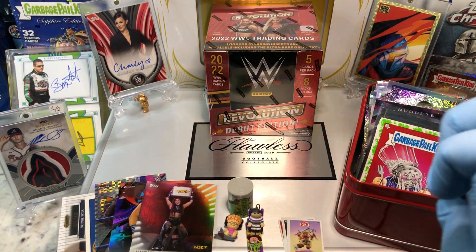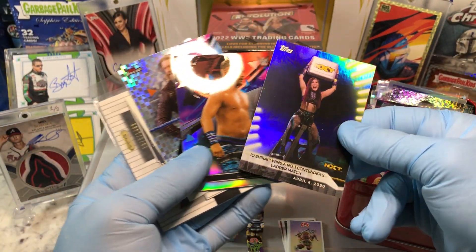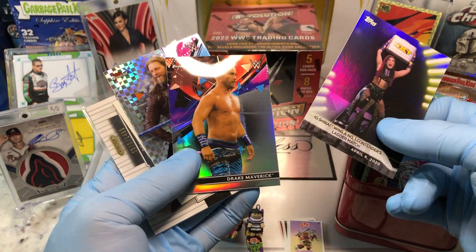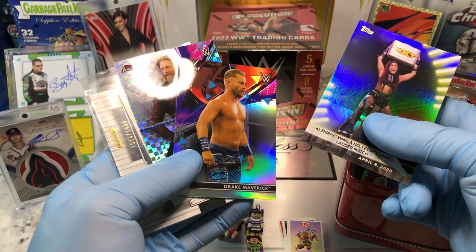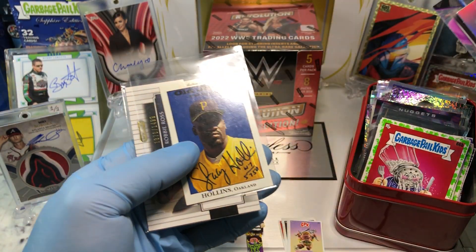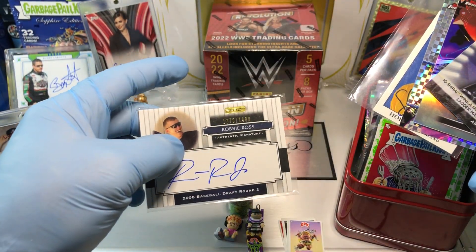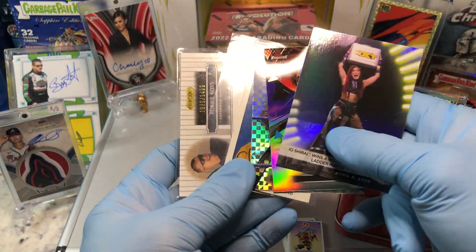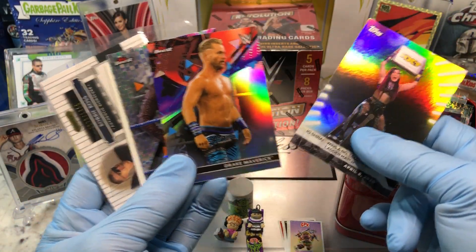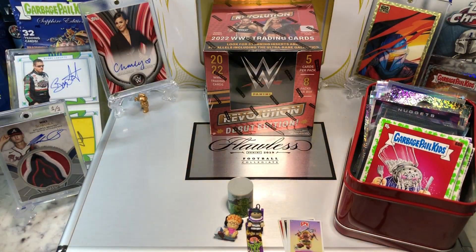Today I'm doing some extras in the flawless case — throwing in some parallels from the NXT packs. Got some Topps Finest cards, a Drake Maverick Refractor, an Atomic Refractor of Edge going in there. And for the two autos, we got Stacey Hollins and Robert Ross numbered card. These two autographs and wrestling parallels are going into the flawless briefcase. All you gotta do is leave a comment.